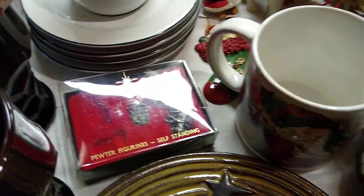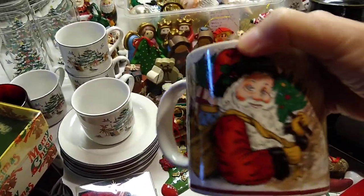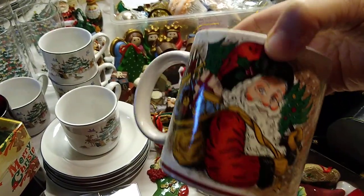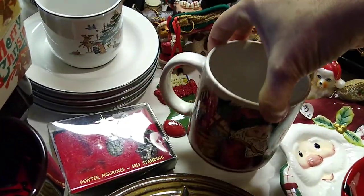Let's get this little guy out and talk about him. This is made in Japan. I paid a dollar for it and it sells for about $14. I liked the old-fashioned Santa — I really do.